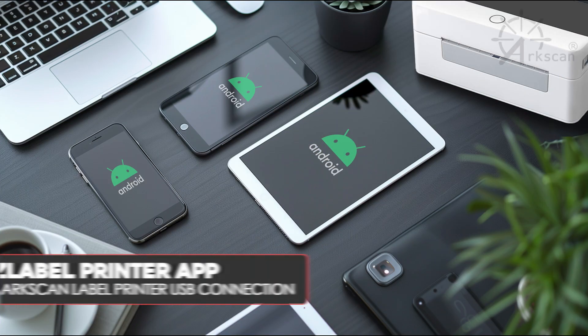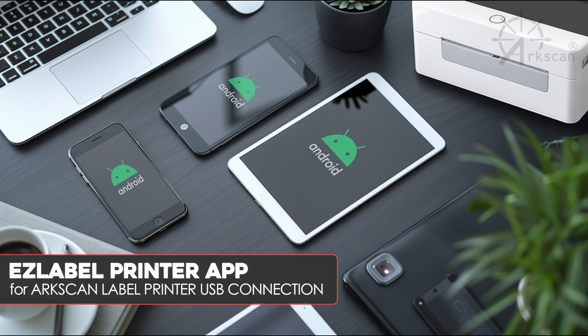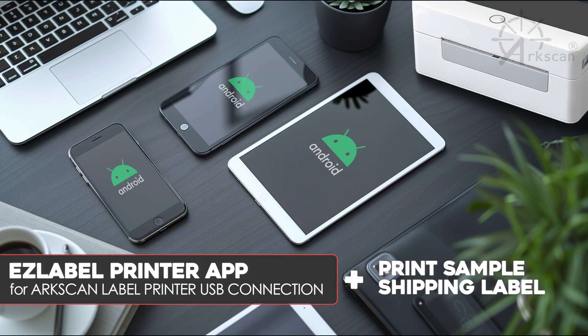In this video, we will demonstrate how to print to your ArcScan label printer from the EasyLabel app using your Android device and USB connection, and print a sample shipping label.